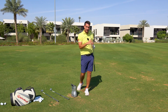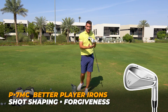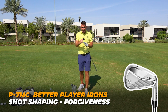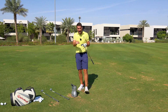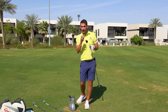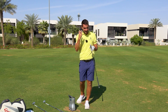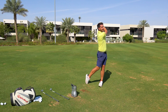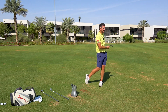This is for more your better player that maybe wants to start to shape it but at the same time they want to have a little bit of forgiveness in there. The sole is still wide enough to create some nice bounce on impact into the turf, but we've still got plenty of forgiveness alongside that really nice classic feel. They definitely feel incredible off the face — I actually really enjoyed hitting that.